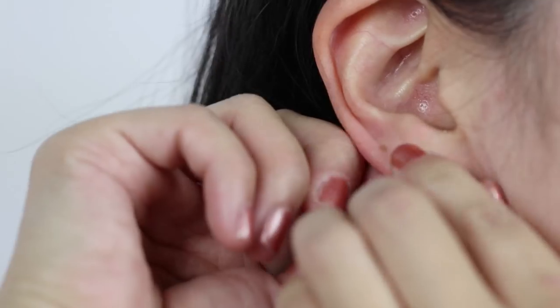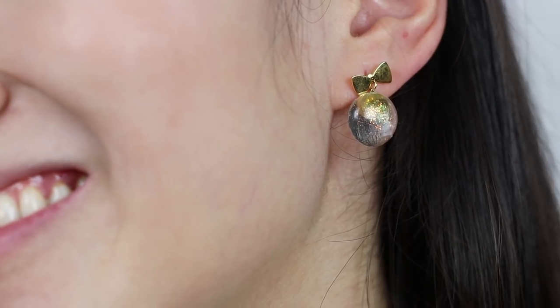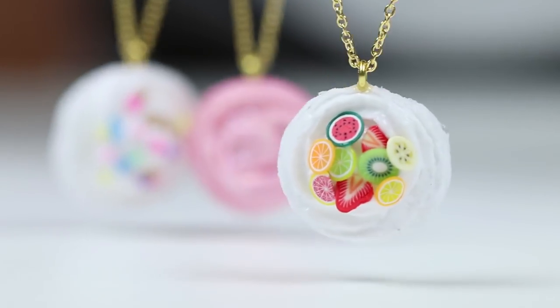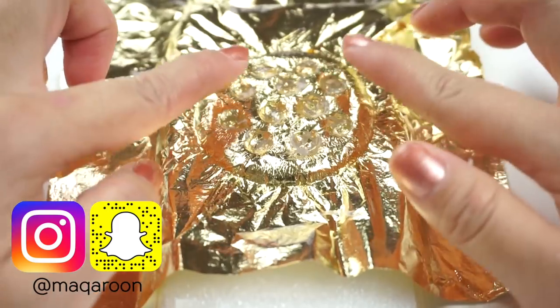And now your clear slime earrings are done. I love the slightly abstract design, which makes these really wearable with all kinds of outfits. So I hope you enjoyed these slime-inspired craft projects. Be sure to follow me on Instagram as well to get all of my updates.